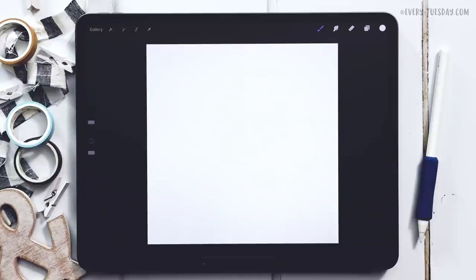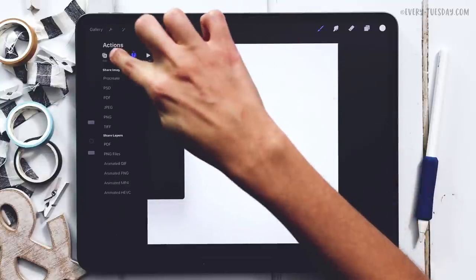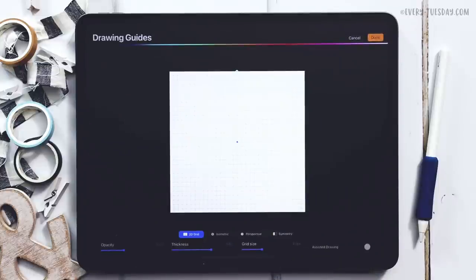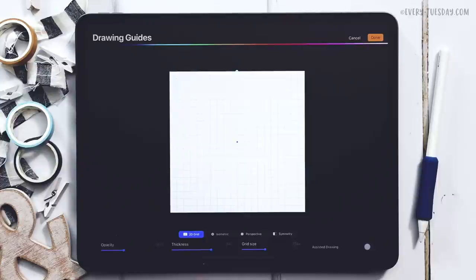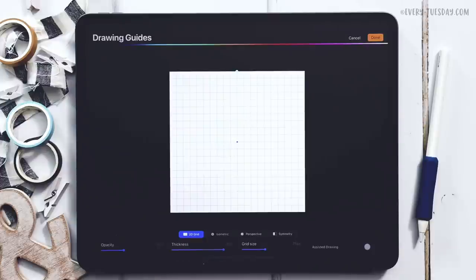To lay out the calendar we're going to utilize our drawing guides. Come up here, hit the wrench, go over to Canvas, toggle on Drawing Guide, then hit Edit Drawing Guide. Everything is fine as-is — the only thing I'm going to change is the grid size. I'm changing this to 75. Hit Done, and I'll thicken it up and make the guide nice and dark so you can see it better on screen.